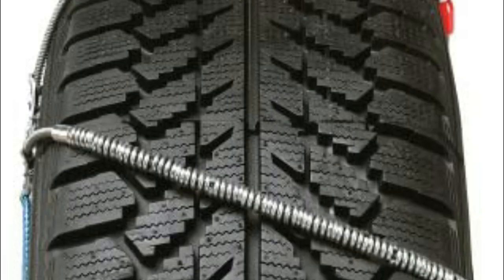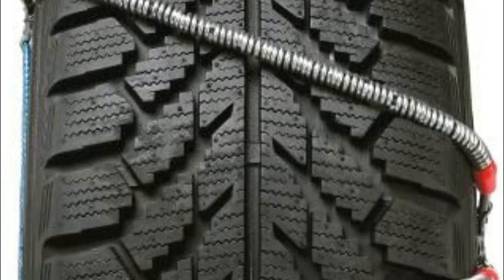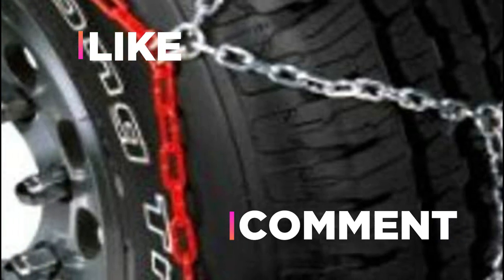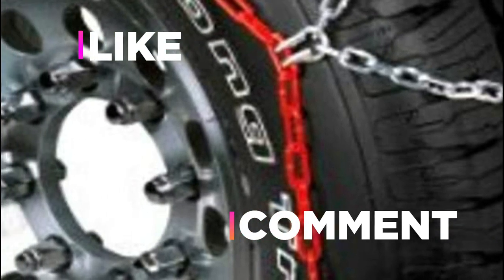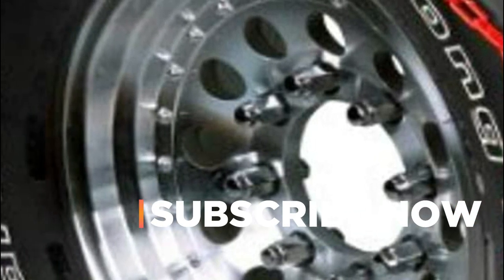Hope you found this video helpful in finding the best snow chain amongst a lot of items. If you found this helpful, please give a like. Comment your valuable opinion and tell us which one is perfect for you. Subscribe to our channel to get the latest updates on different product reviews.